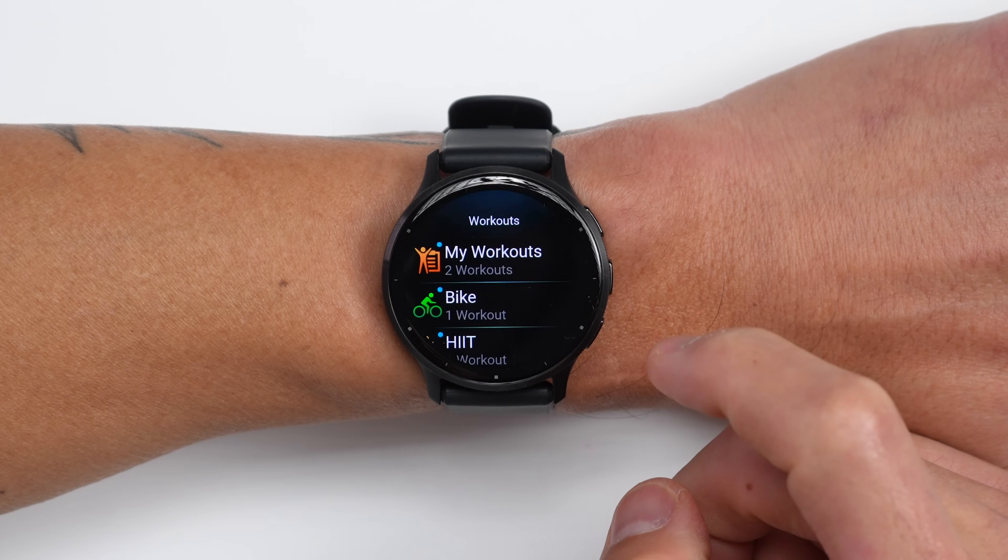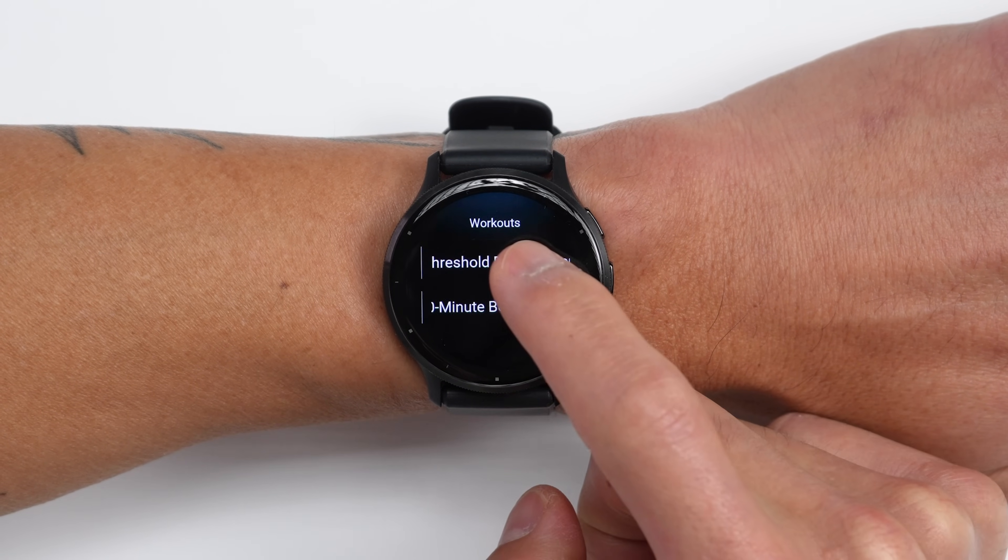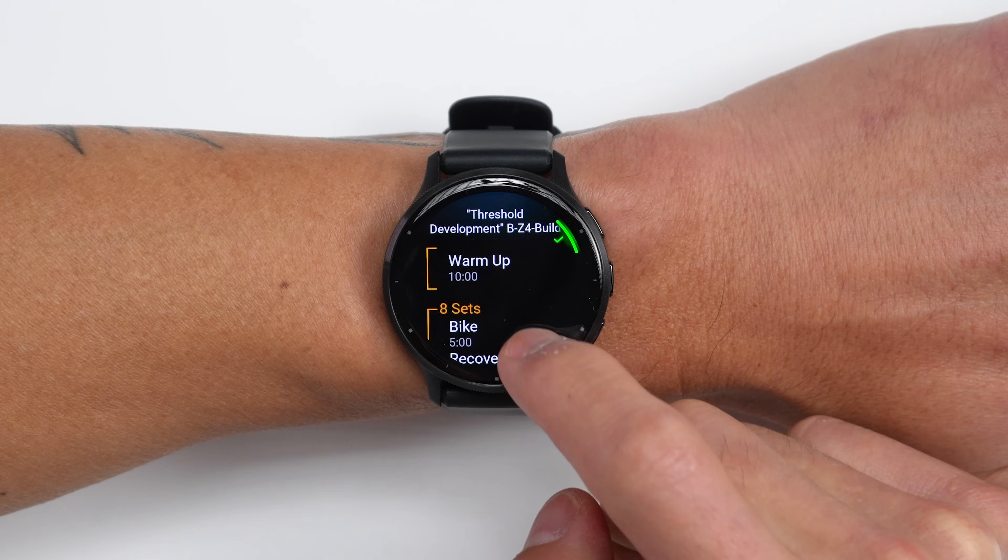They've also added a workouts app to the activities list, which may be a quicker way of accessing workouts you have lined up in your schedule versus choosing a sport profile first.